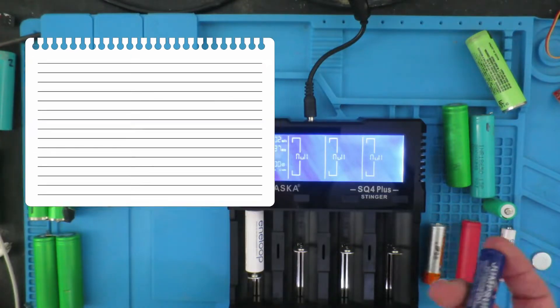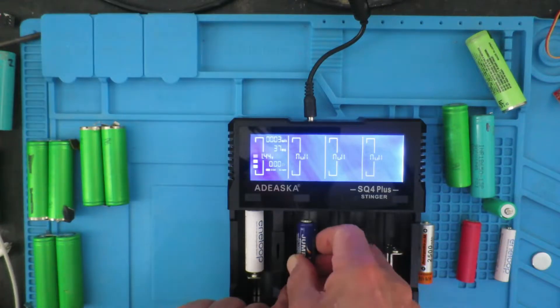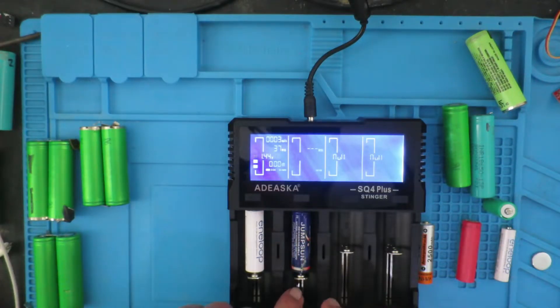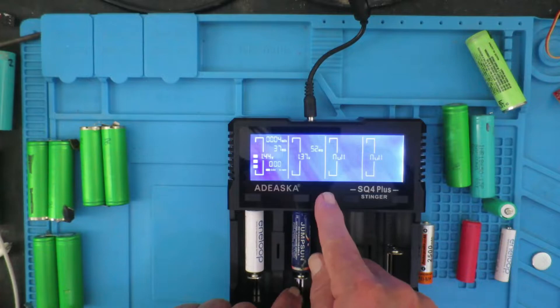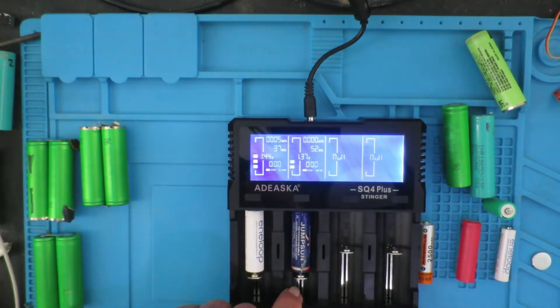If we try it with another cell — this is just one out of an old solar light — and again it's nickel metal hydride with 52 milli-ohms internal resistance.